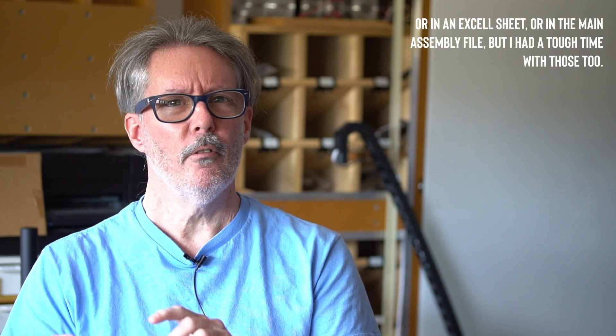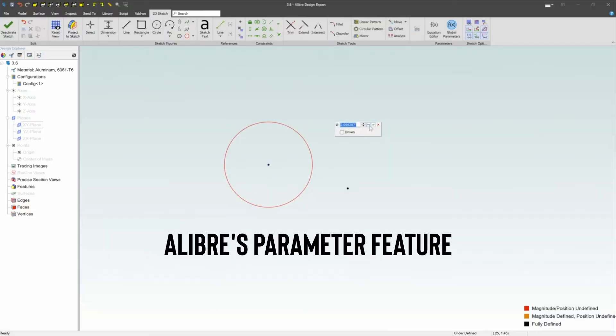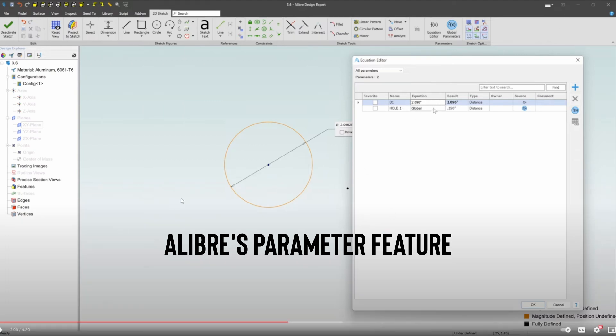The Alibre software has everything I was using in Inventor. I'm able to create assemblies, work on each part individually, and it's all parametric — parts relating to other parts parametrically. The way parameters communicate between models, assemblies, and components is very easy to work with. In Inventor I created these parameters in individual component files with links between them, but I could never fully get my head around it and it broke all the time — though that's probably a skill issue.